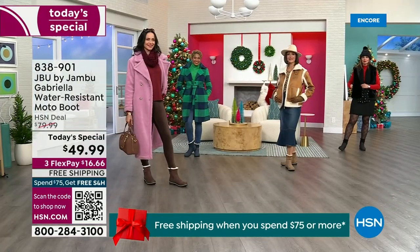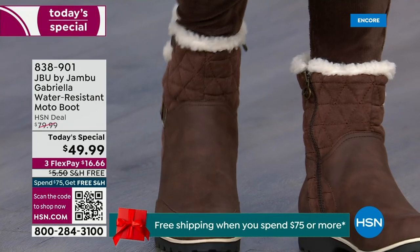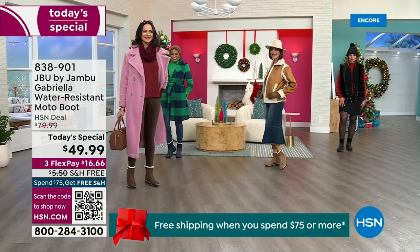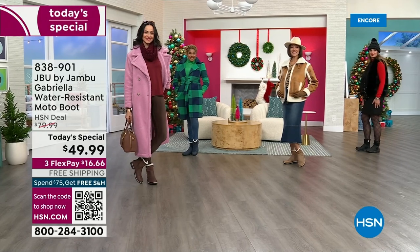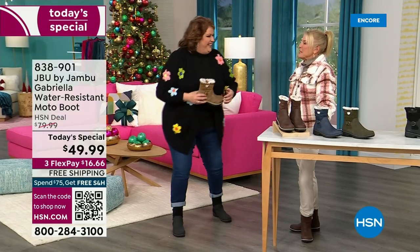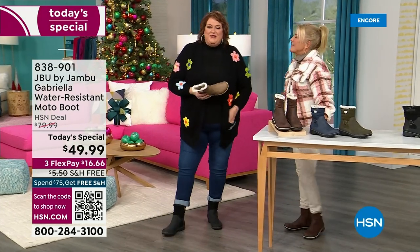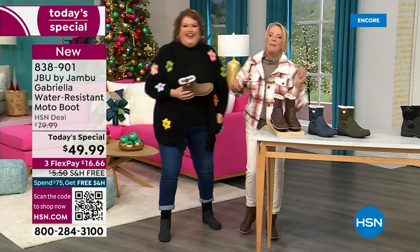You know when you have a winner? When the models come out and they see the boots, they react. Model Brittany was over there like, these are great, I love these. We have something called the good leg shape — when they're pointing them at you, it's like a puppy dog.